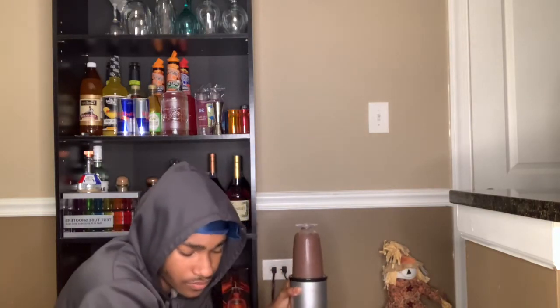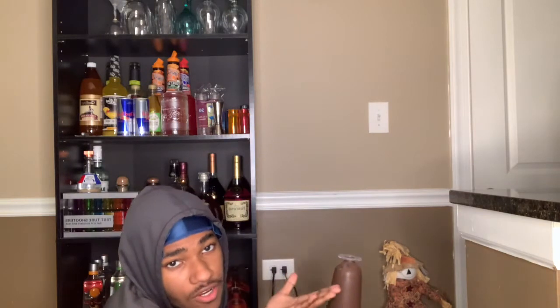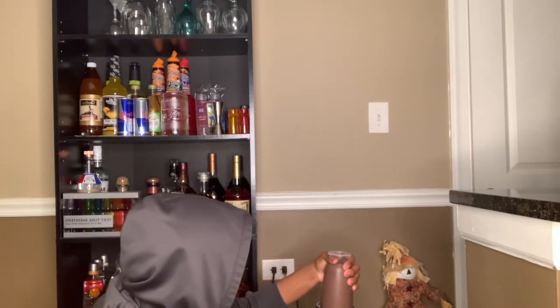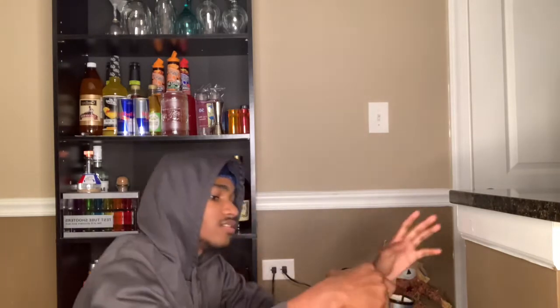I think I should have put something else in too, just to get it thicker. It's kind of loose. Still gonna be good though.